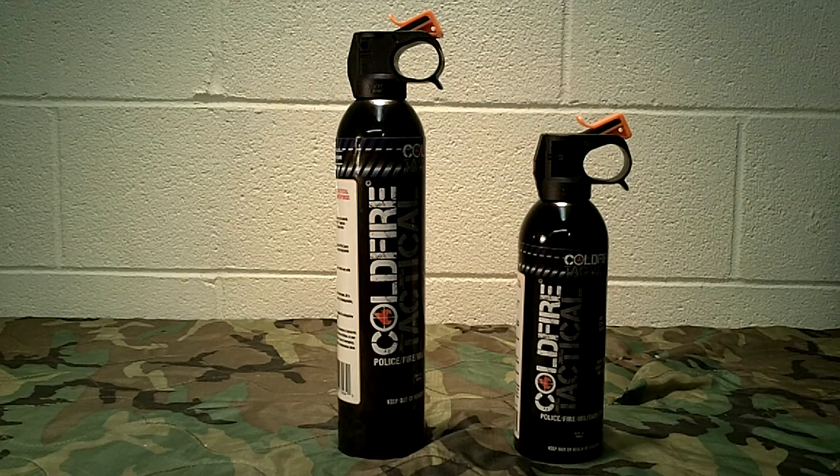So Cold Fire Tactical — what is it exactly? It is essentially a fire suppression substance in a different type of packaging that's not traditional to what we normally think of as fire extinguishers, and that's what caught my attention. It is mostly marketed to police, fire, and military. However, I think it has a lot of applications in many different fields, from individual civilians to, of course, police, fire, and military. It also has uses for people who work around fire hazards.